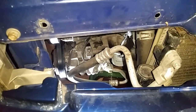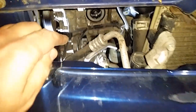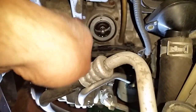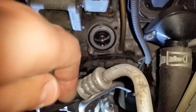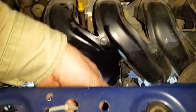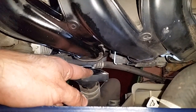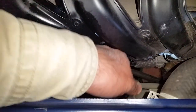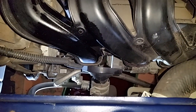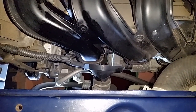Once you can see the thermostat, you'll notice it's pointing in this direction. Very interestingly, I cannot see any gasket, but it wasn't leaking. I'll try to seal it with some gasket sealant. This is technically how you access the Toyota Echo thermostat — I believe between 1999 and 2005 hatchbacks.